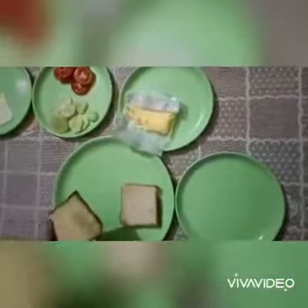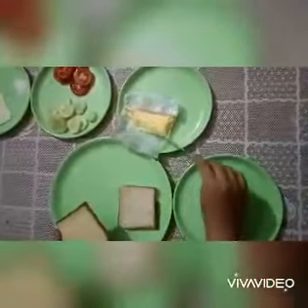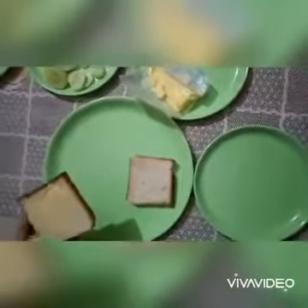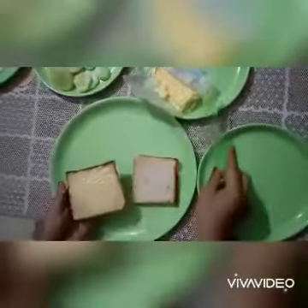Now children, tell me, what is the shape of this bread piece? This bread slice is of square shape. Which shape? Square shape. Very nice.